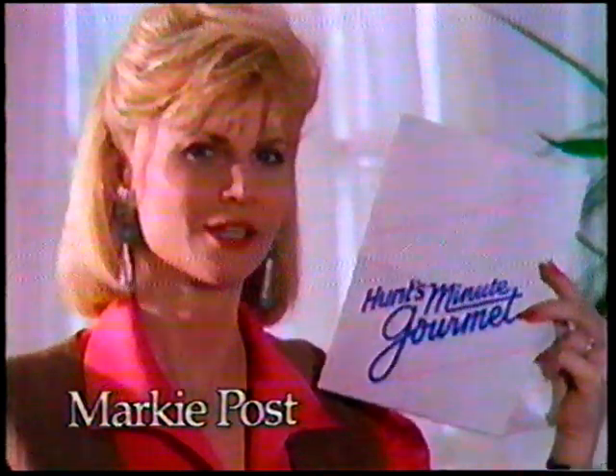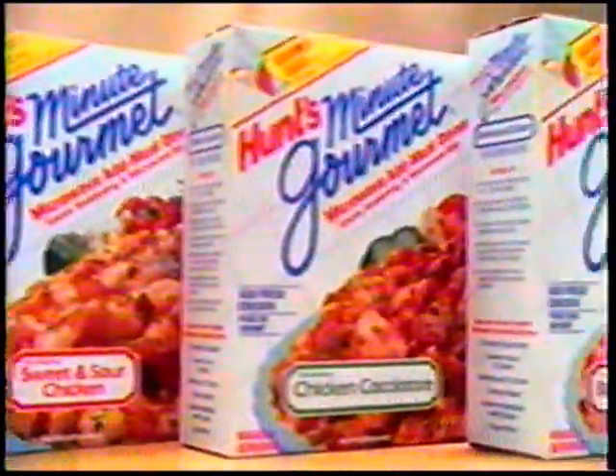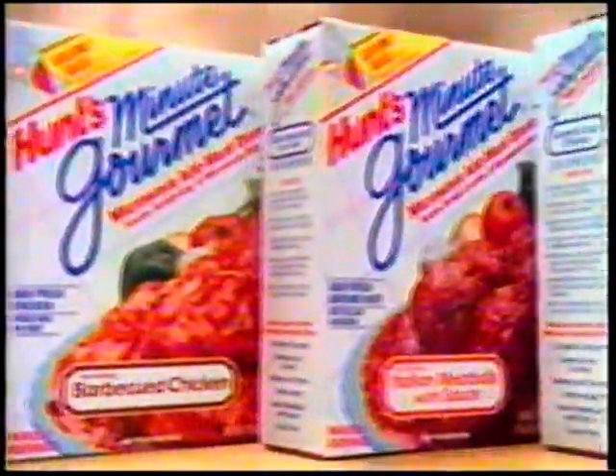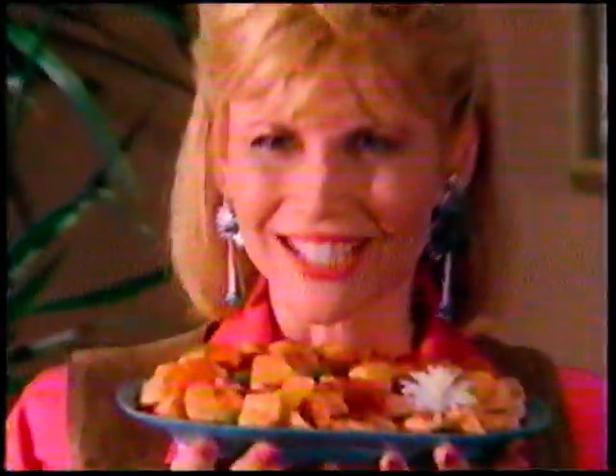Going to do the impossible — make homemade dinners without the work. Fabulous microwave add-meat dinners called Hunt's Minute Gourmet. Tonight, sweet and sour chicken. Add fresh chicken and simmer in the microwave cooking bag. Mmm, delicious.